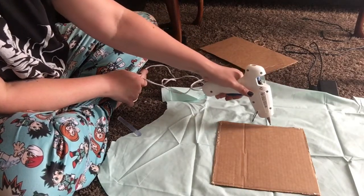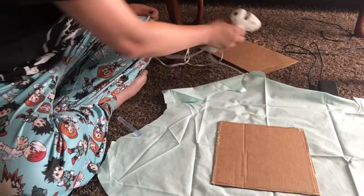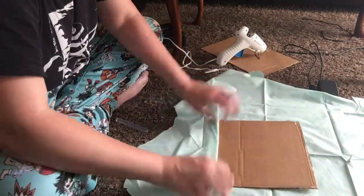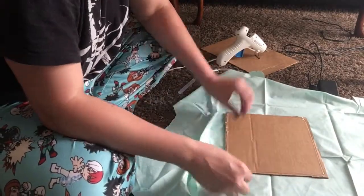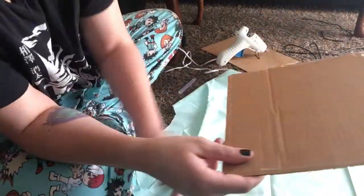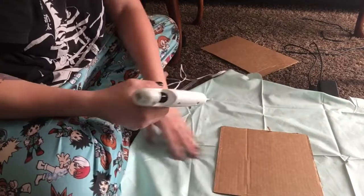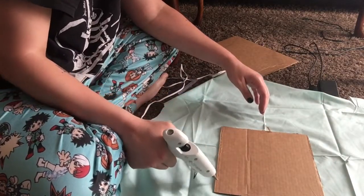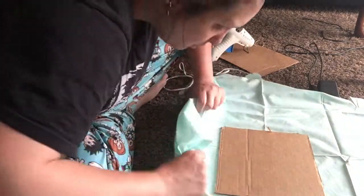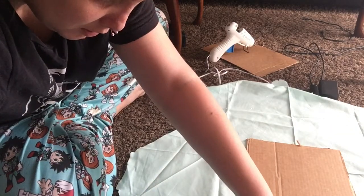Hot glue dries way too fast for that and I failed miserably, but I learned that hot glue removes really easily from cardboard. After that I decided maybe I'll just put one line down and then put the fabric over it, which is the way I normally do it. However, I forgot that I like the starting piece of fabric to be more even than what I'm working with, so I cut the fabric and then the hot glue dried quickly and I had to rip off the line of hot glue I had just put down.